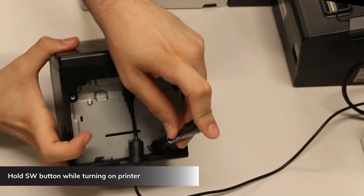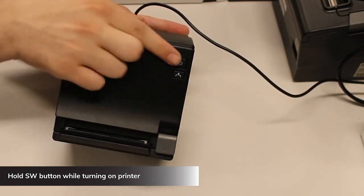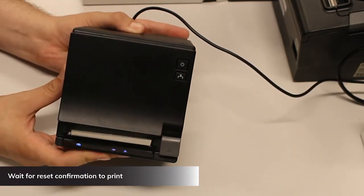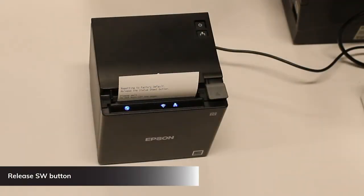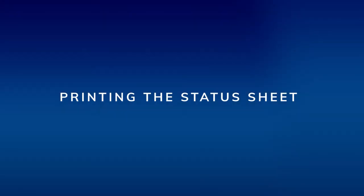To reset, turn the printer off. Hold down the SW button on the bottom of the printer — it can be pressed and held with a toothpick or a ballpoint pen. While holding the SW button, turn the printer back on. Keep holding the SW button until the reset confirmation message prints, then release it. The printer will reboot itself and this completes the reset.